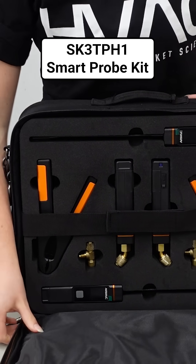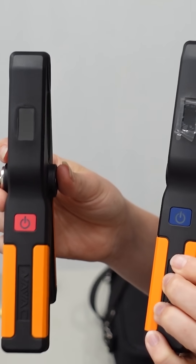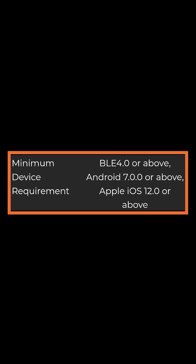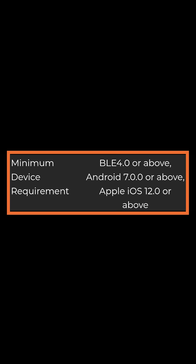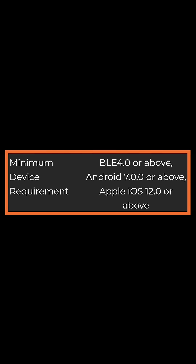These are the SK3 TPH1 wireless probes. These probes connect to mobile devices via Bluetooth. They're compatible with Apple with at least iOS 12, or Android released back in 2016, so you have to have fairly late operating systems. But unless you have a super old phone, you should be good to go. Smartphones and tablets, most of them, are going to support it.